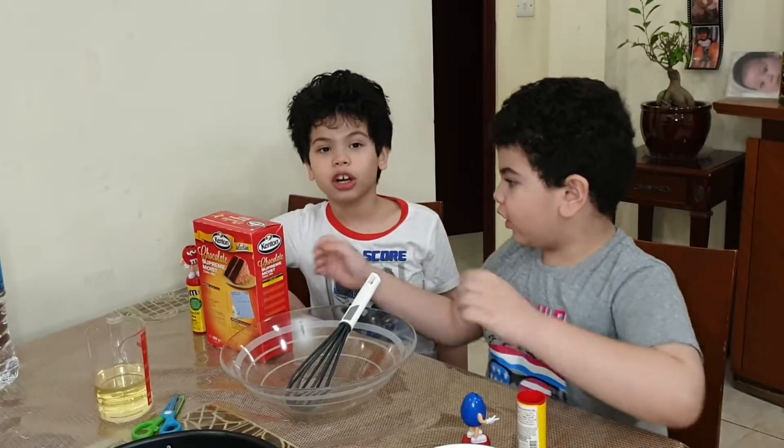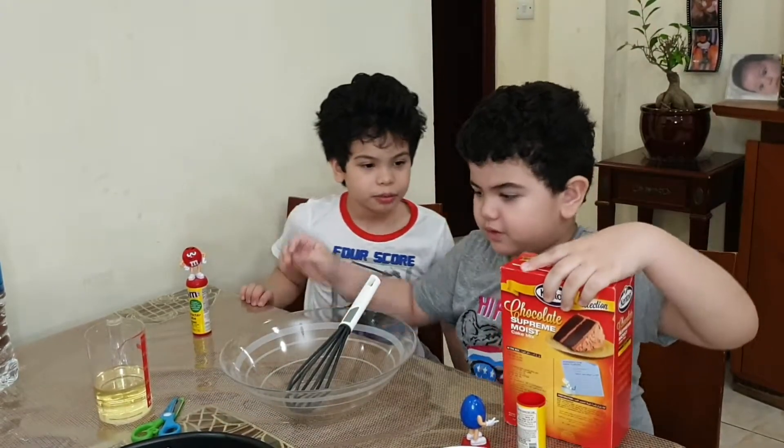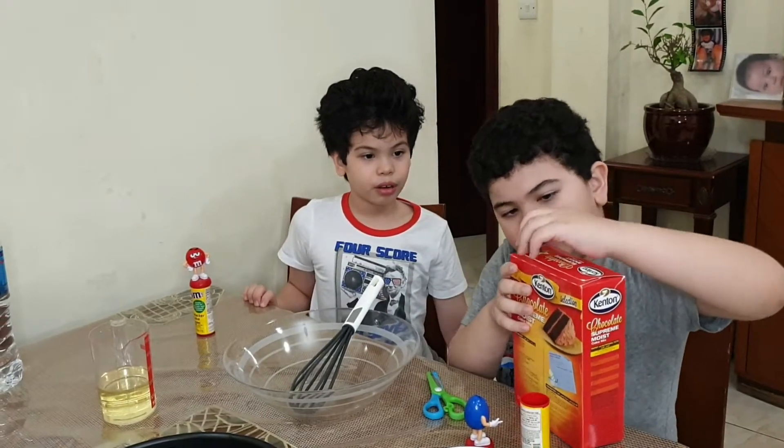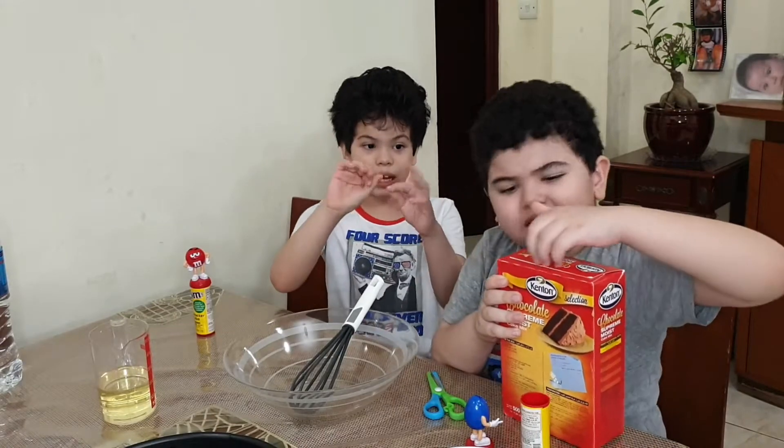Now we're going to start unboxing the chocolate. We're going to take this. I've got scissors here. And there's a plastic hood on it.